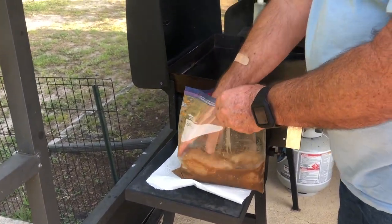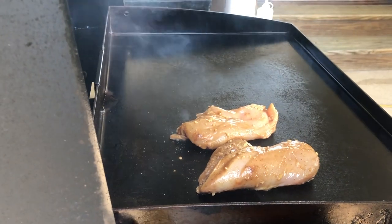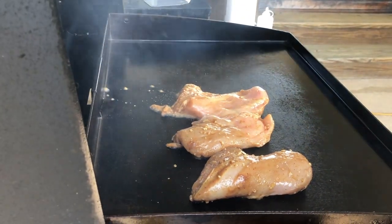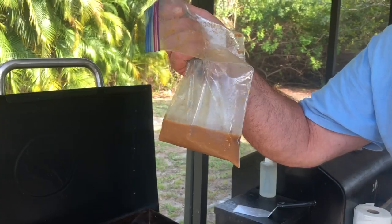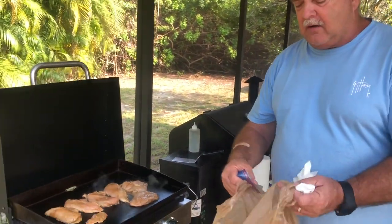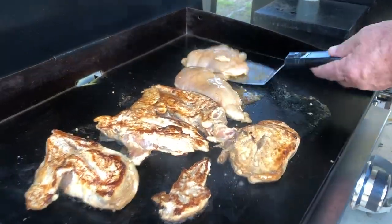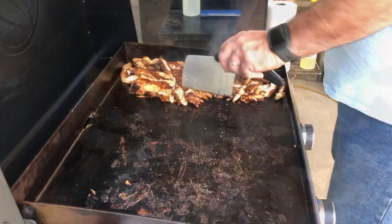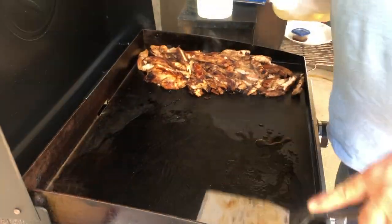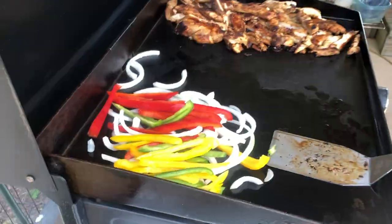I'm gonna cook these breasts whole and then slice them as I'm about two-thirds of the way through the cooking process. They already smell amazing. That is what I call contaminated marinade — it's had raw chicken in it overnight — so we're gonna throw that away. Any marinade that's on the chicken will obviously cook off.